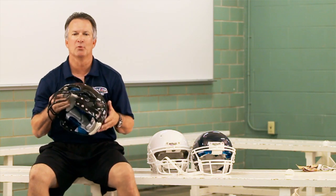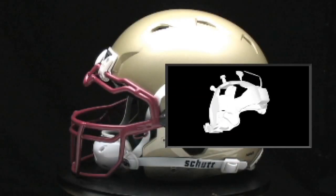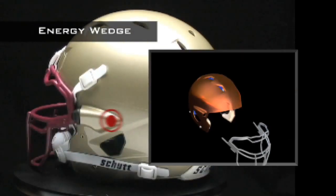Our high-end football helmet, for the more serious athlete, has even more features. It has an air bladder made of antimicrobial material and high-engineering technology for shock absorption.